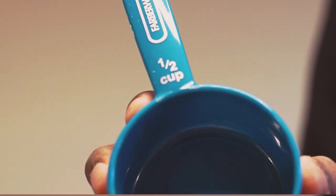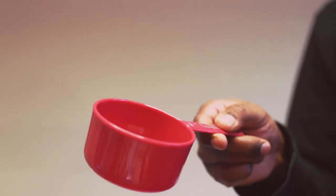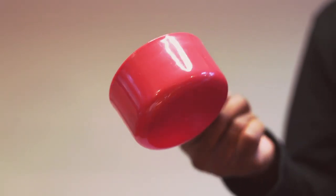The sizes are clearly marked for easy use. And this is for full cup size.